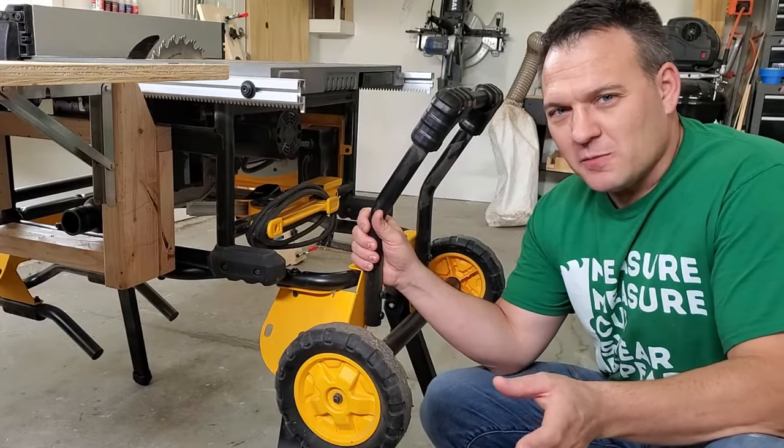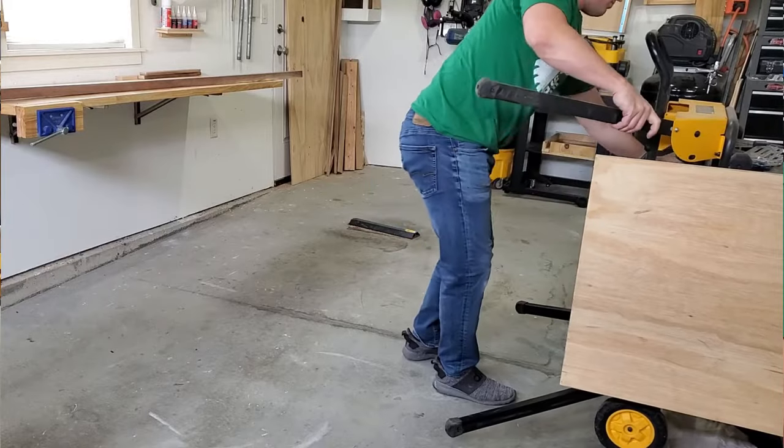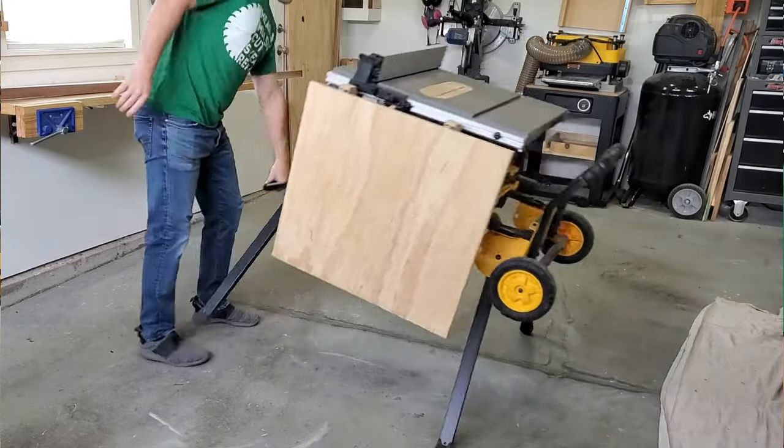I don't have very much space in my workshop, so I need a stand that folds up and rolls. A stand like this increases flexibility and it gets the saw off the floor.